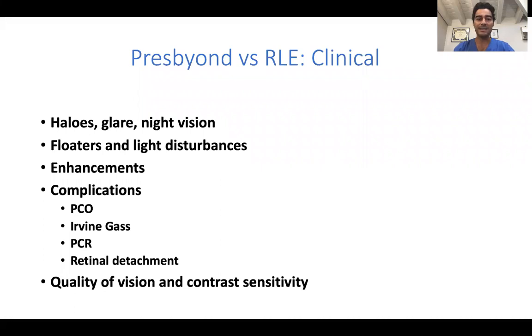From a clinical standpoint, we now get rid of those halos, glares, and night disturbances that patients used to complain about with refractive lens exchange.